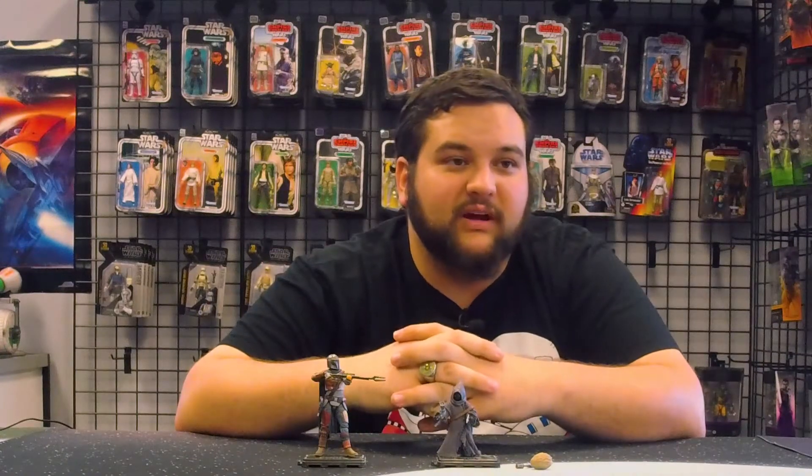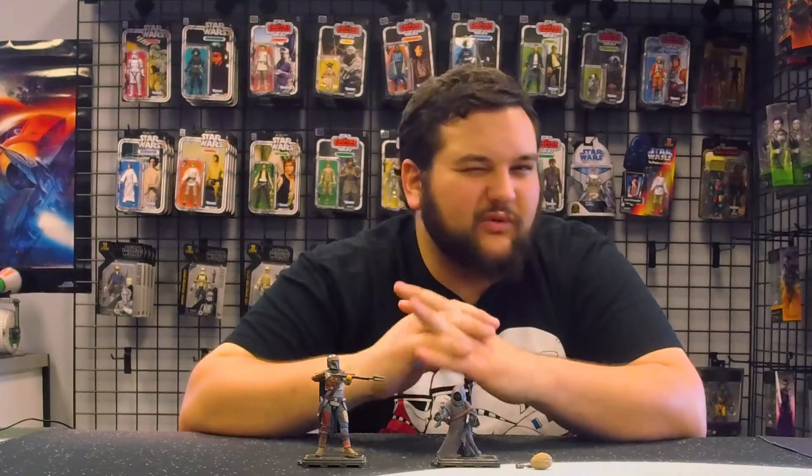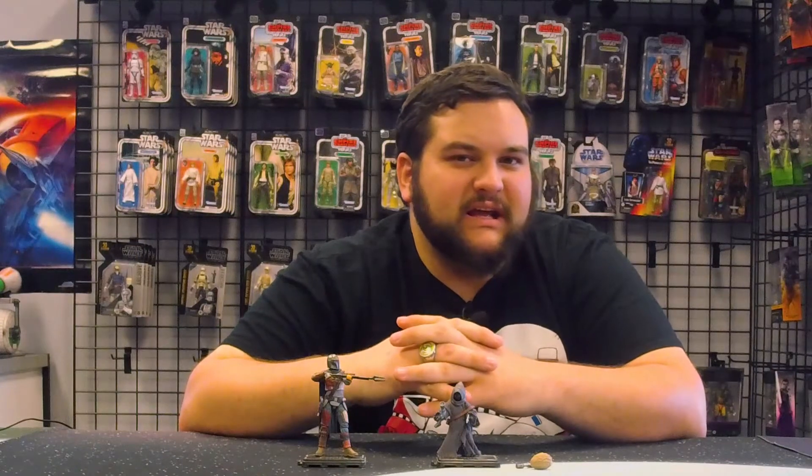This is just another awesome figure for your Mandalorian collection. While they have done some really cool Jawas in three-quarter scale, none of them quite resembled as accurately the Mandalorian off-world Jawas' appearance, so I'm so happy that Hasbro has released this figure.